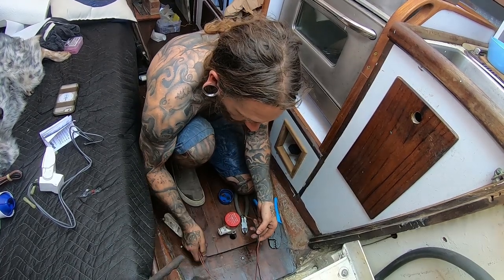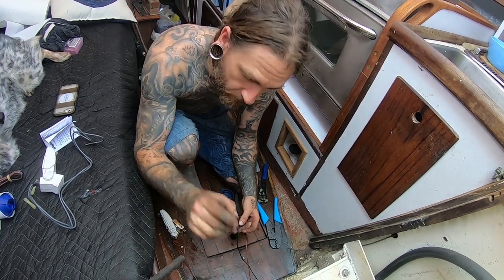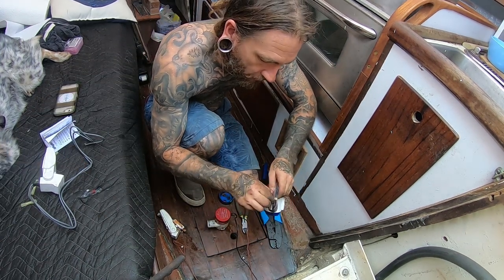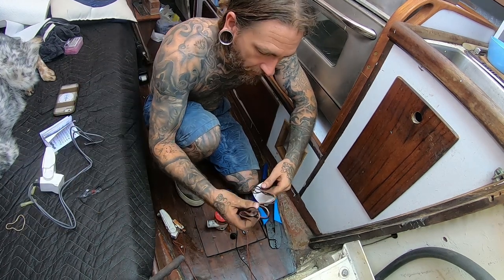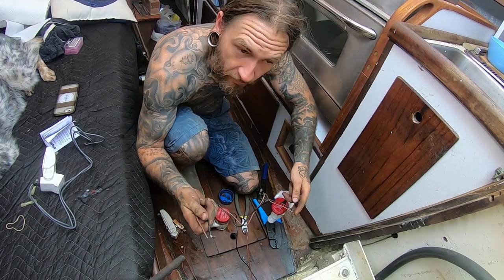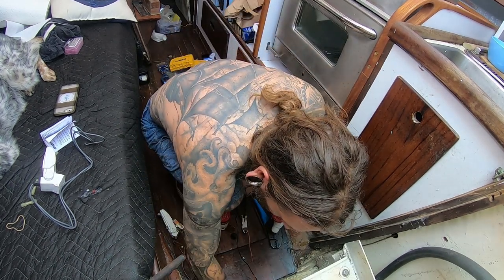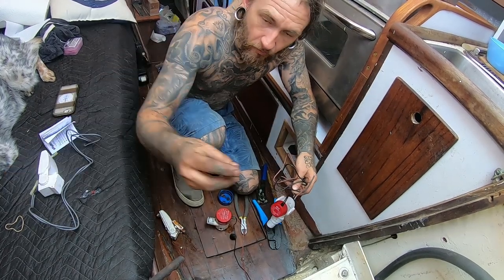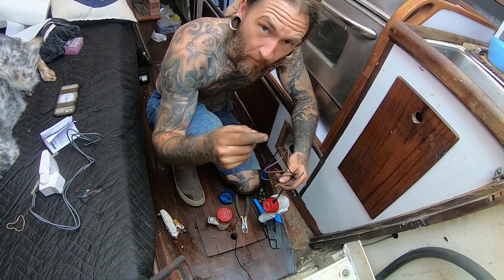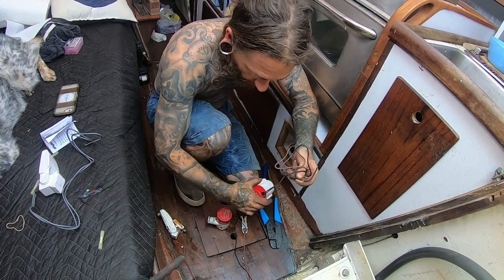I'm going to go ahead and cut the old pump first — with the power off to the whole system. Here's my new Rule pump and it has the same colored wires, though not all wires are necessarily colored the same. This is all for a 12-volt system. I'll trim these up high and we're going to use heat shrink tube connectors — crimp them, heat shrink them, and then wrap them with waterproof tape to make sure there's no chance of shorting.